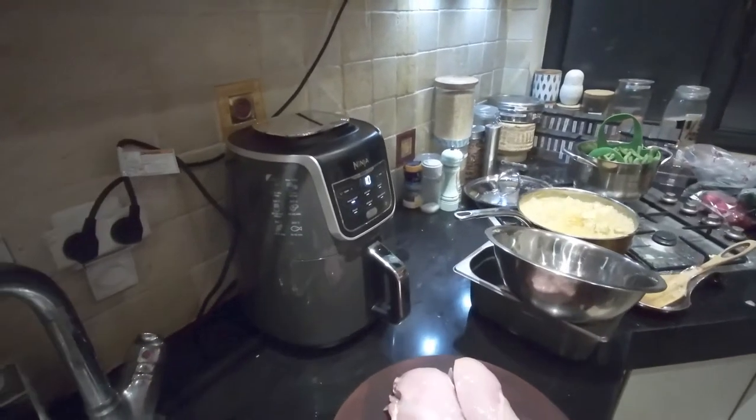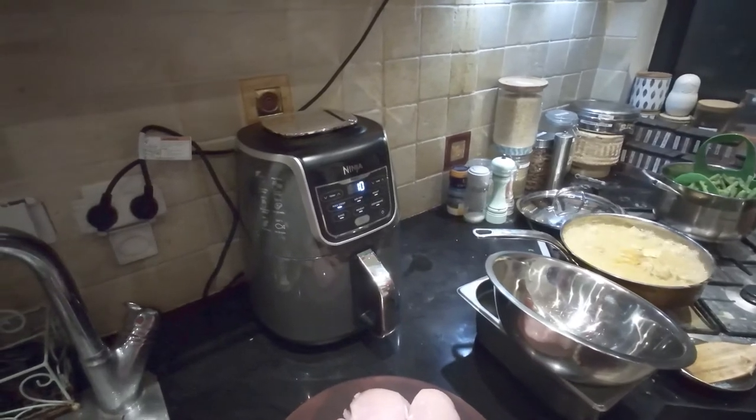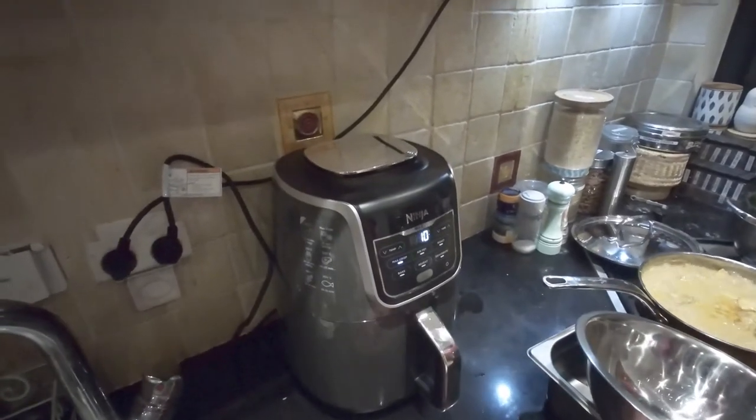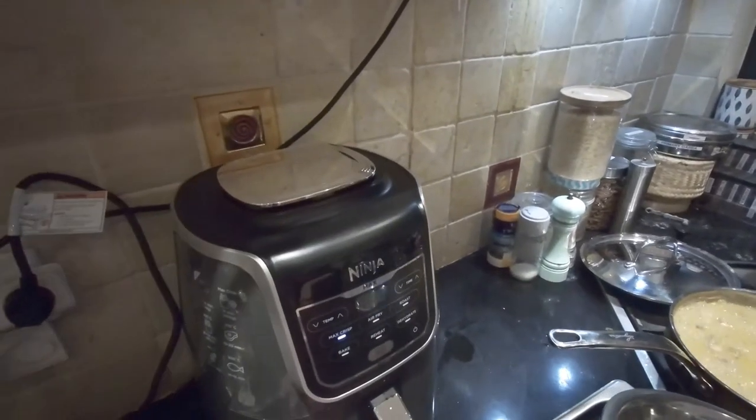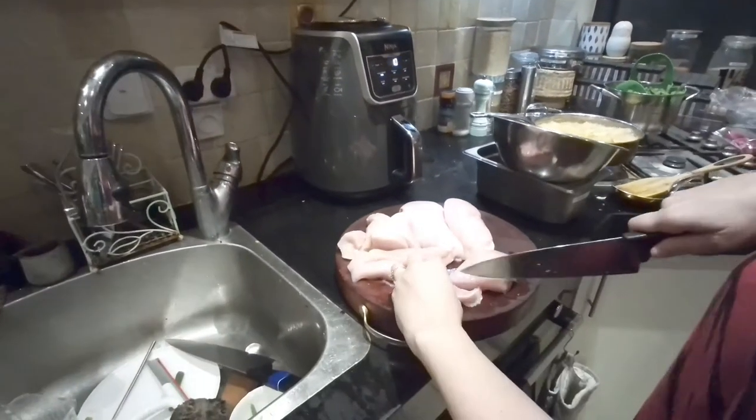This is our new air fryer, the Ninja AF160. This is the Max XL model and it's really, you can see, quite a large kitchen appliance. We got this today from Maxinei Khashmal, one of the main kitchen stores in Israel.